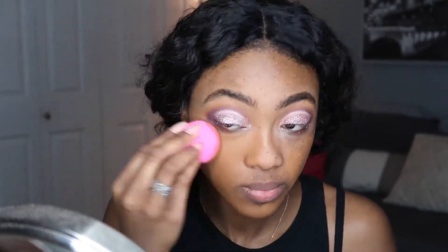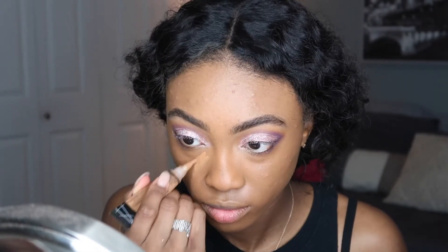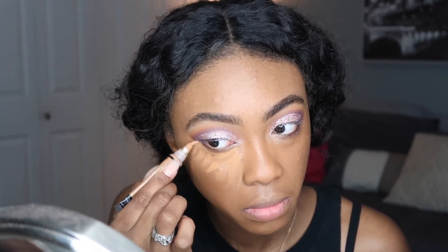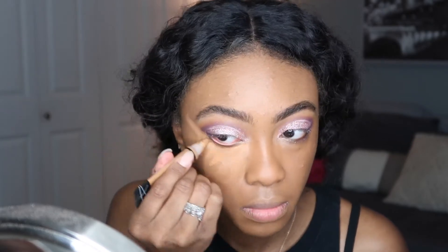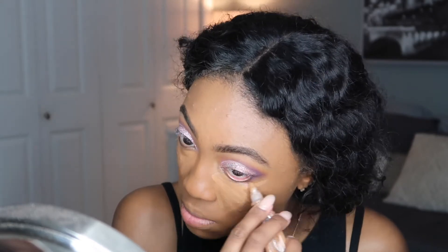For foundation I'm mixing together two different foundations: the Smashbox Studio Skin 15-Hour Wear Hydrating Foundation in shade 4.0, and the NARS Natural Radiant Longwear Foundation in shade Macao. For concealer and highlighting, I'm applying the LA Girl Pro Concealer in Fawn underneath my eyes, on my forehead, bridge of my nose, cupid's bow, and chin — basically all the areas where I want to highlight my face.